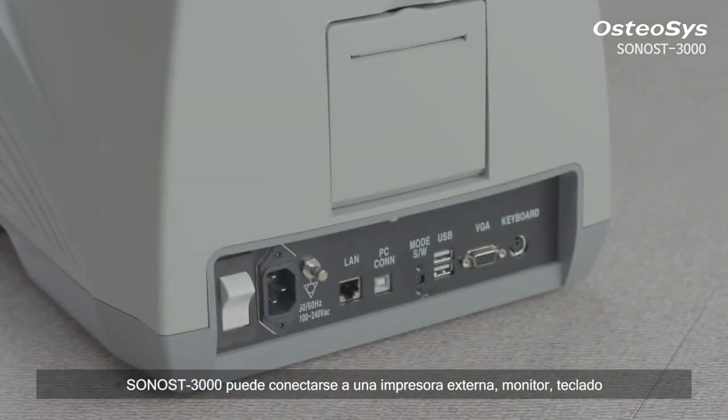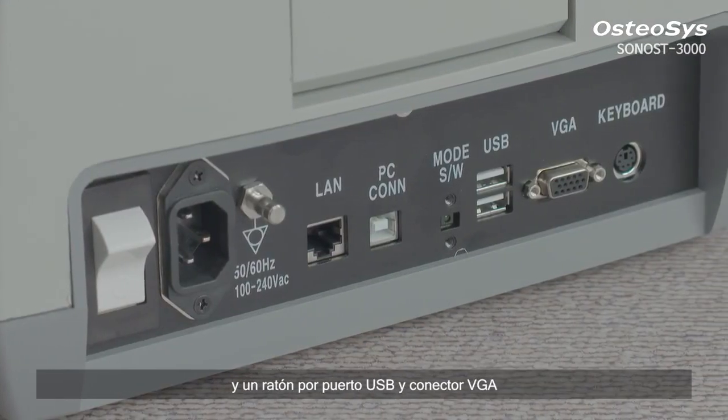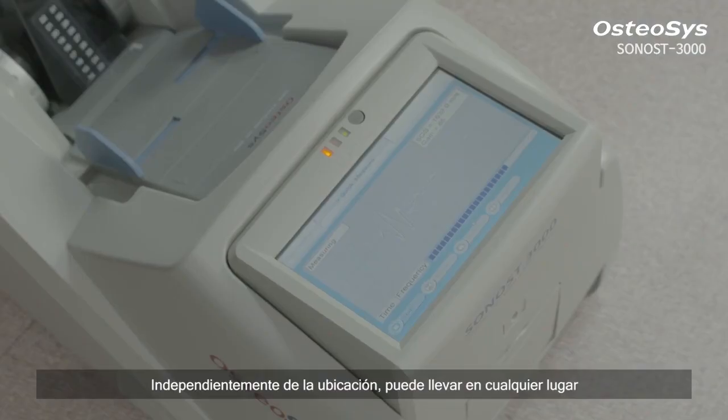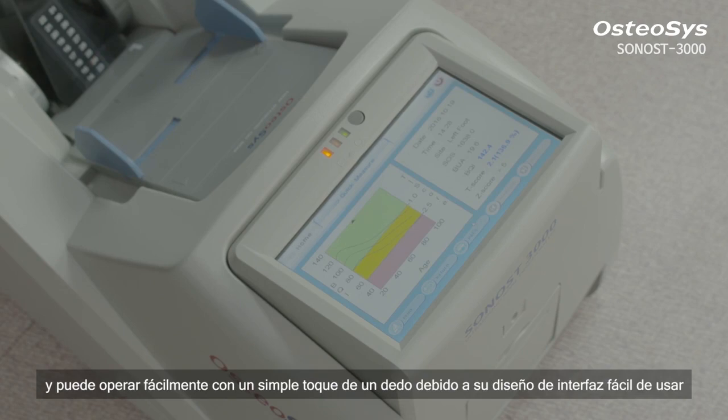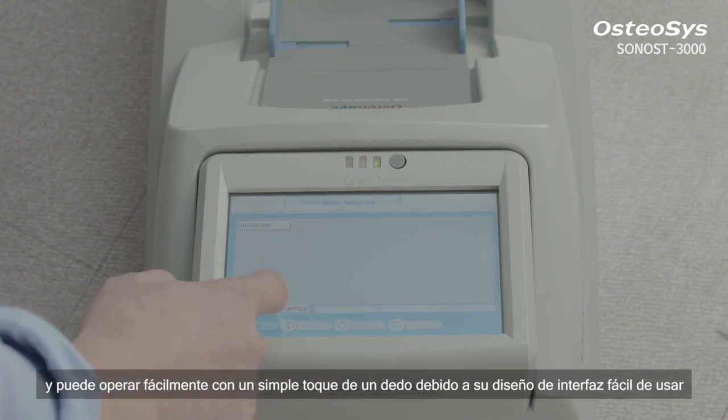Sonos 3000 can be connected to an external printer, monitor, keyboard, and a mouse by USB port and VGA connector. Regardless of the location, you can carry it anywhere for your measurement, and you can operate it easily with a simple touch of a finger, due to its user-friendly interface design.